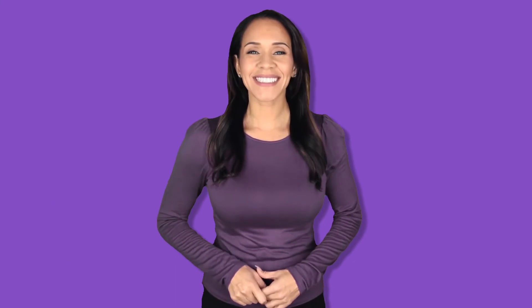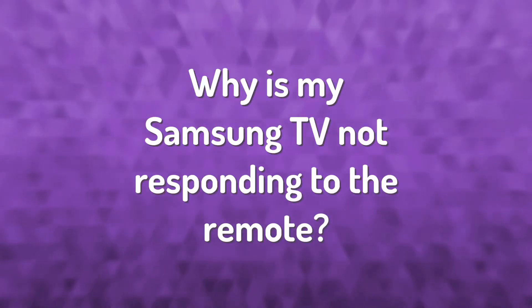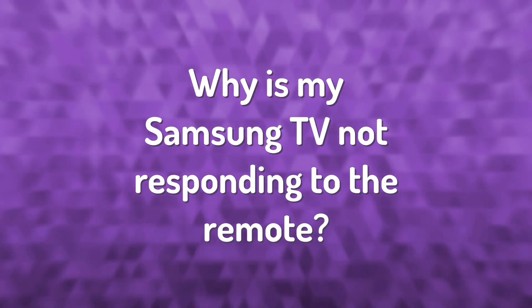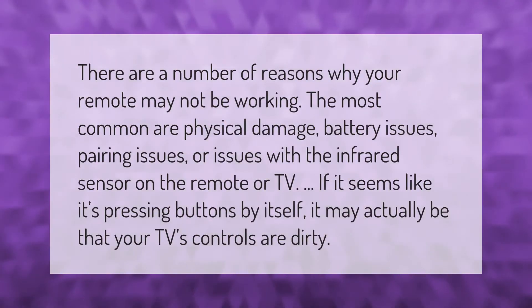On almost all Samsung TV models, the on/off button is located on the front of the device, in the center, directly below the screen. The button is usually found in the right or top corner of the remote.